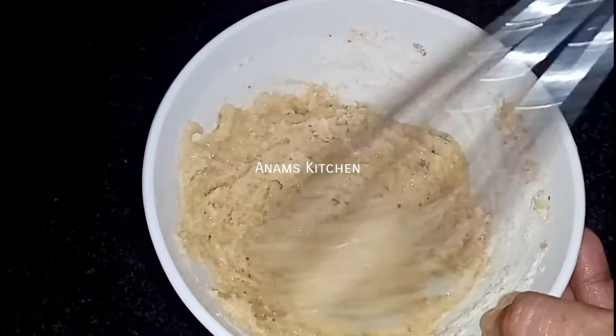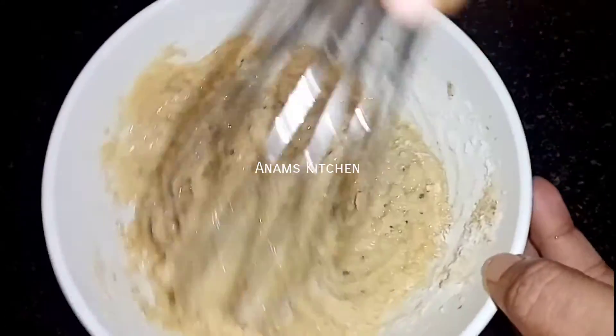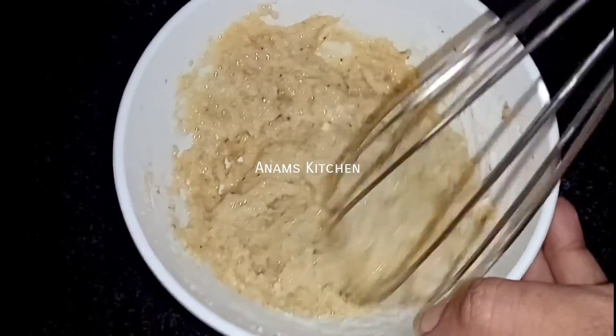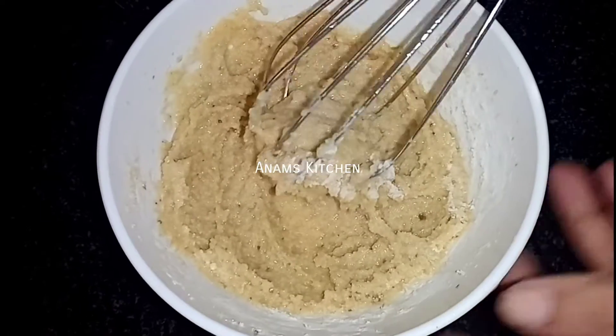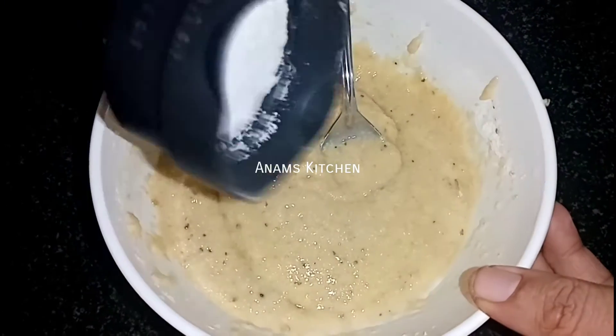Now, we will mix the same ingredients in the bowl. We will mix the same ingredients in the bowl.